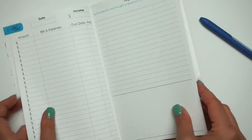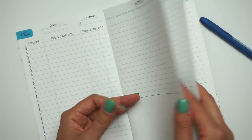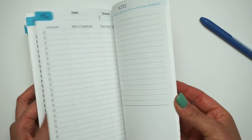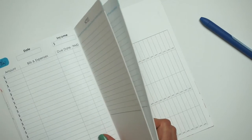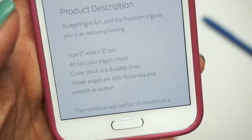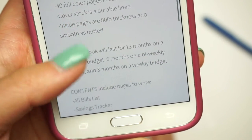The rest of these pages are all expense trackers, which I really love. There are quite a few sheets — I wonder exactly how many. There are 40 sheets. Oh my God, that's funny — it says inside pages are 40 pounds thickness and smooth as butter. I literally just said that it's smooth like butter!